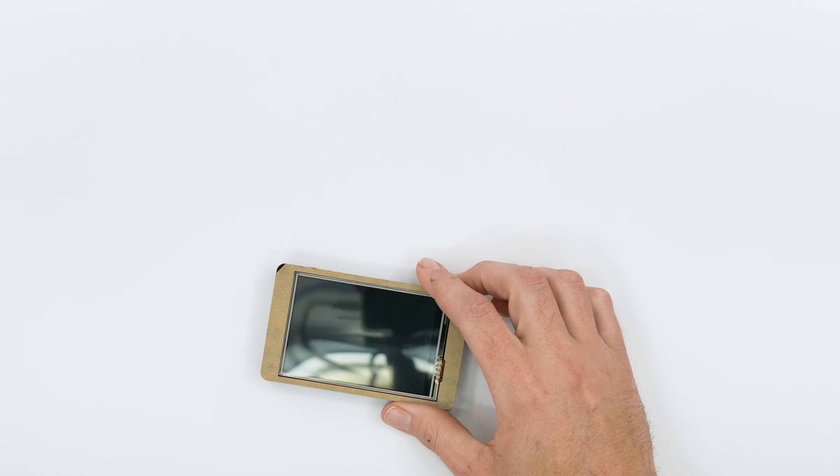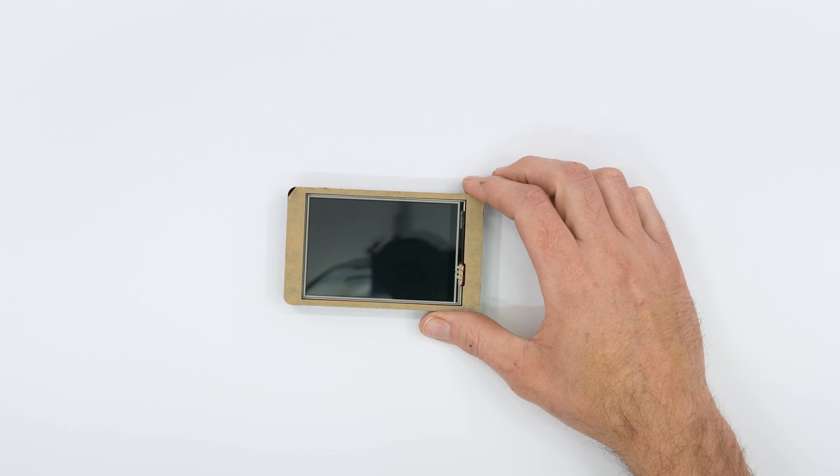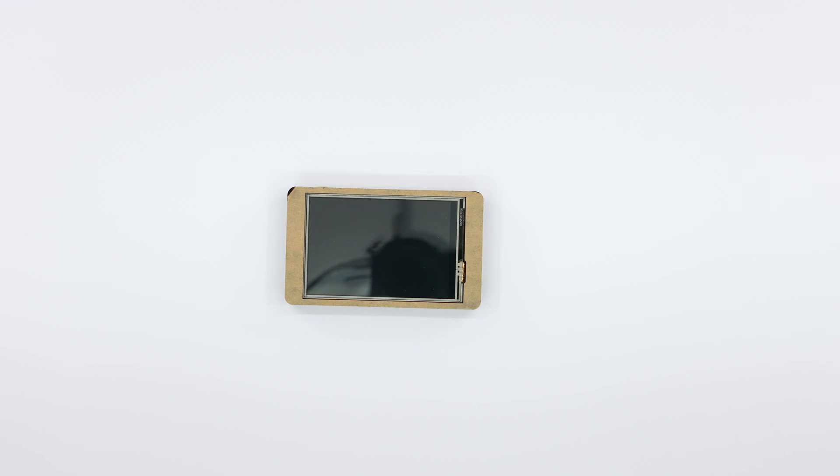Have you ever thought about doing a project that required a small touchscreen attached to an ESP32? If you said no, you're lying.